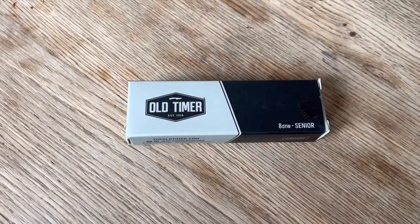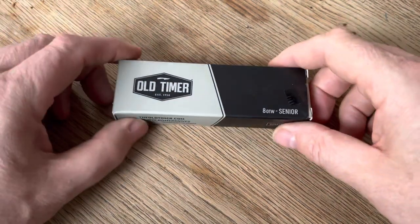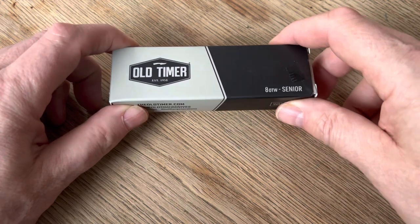Good afternoon everyone. Welcome to North Star Knife Reviews. Taking a look at another Old Timer today. This time it is the 8 OTW Senior Stockman.